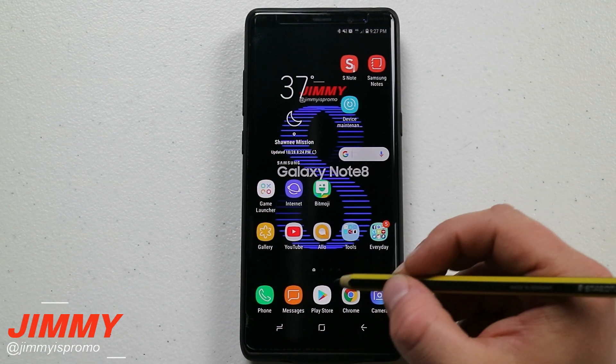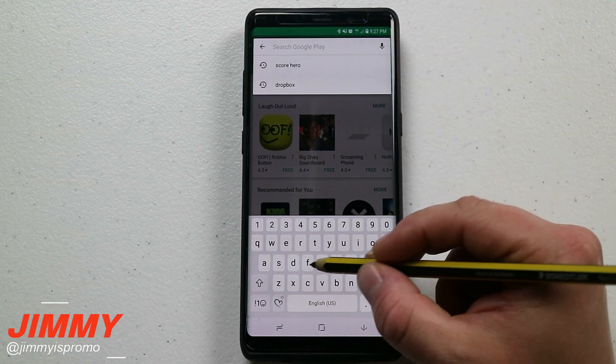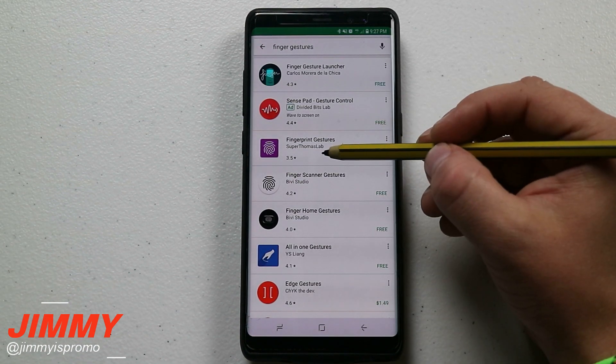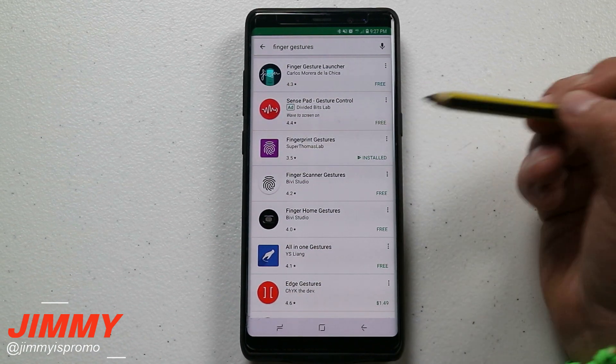The first one I want to talk about is called Finger Gestures, and it's located inside of the Play Store. Go to your Play Store, go to the very top, and then type in Finger Gestures. When you have that typed in, it's going to be the third one down. If yours is not the third one, it is the one that has the purple icon with the little fingerprint logo.